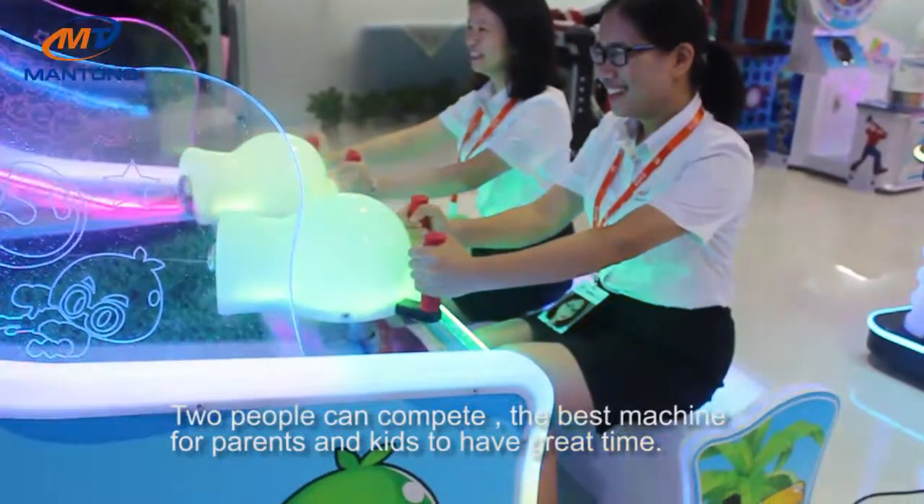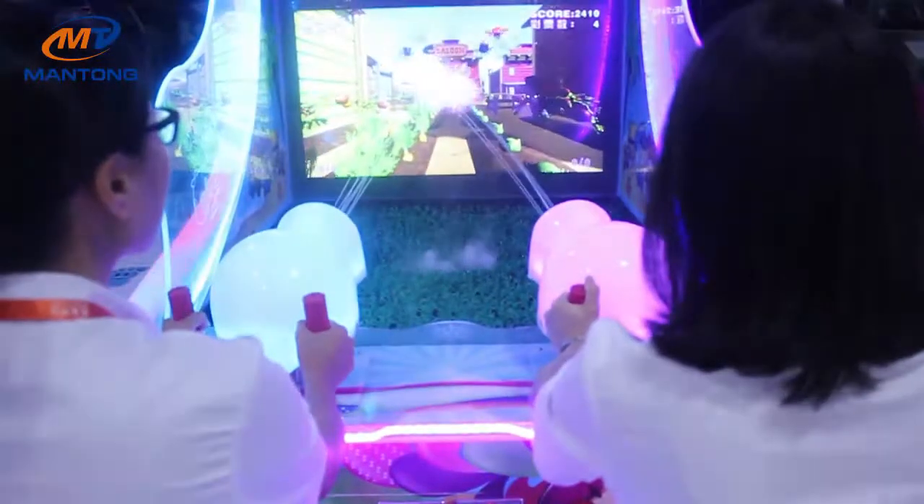Two people can compete. The best machine for parents and kids to have a great time. This is Mantong Crazy Water.